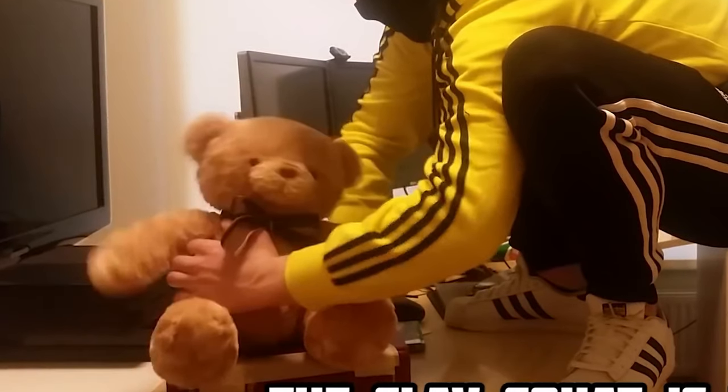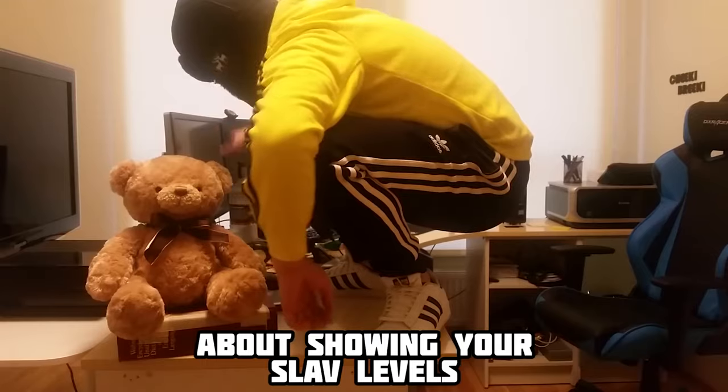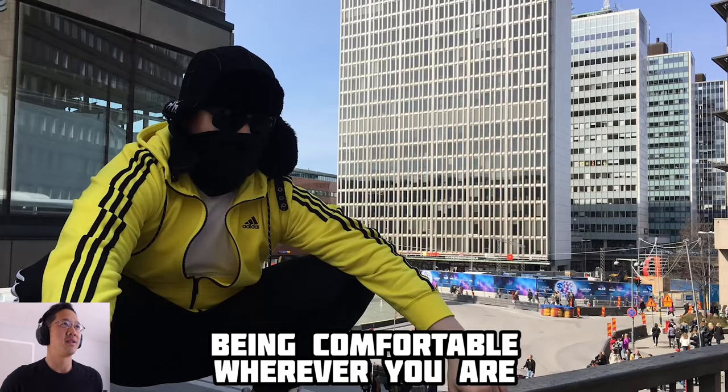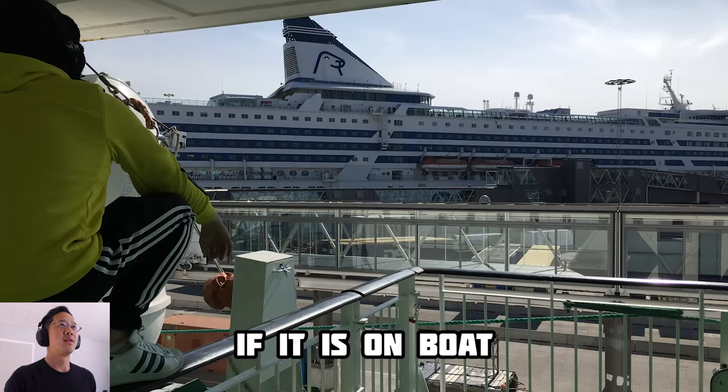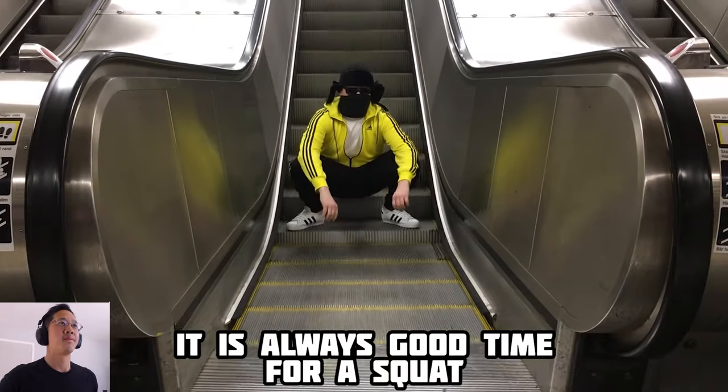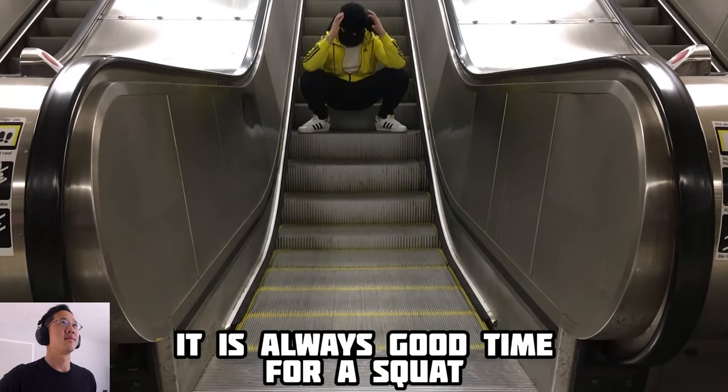Let's just point out — the guy has a great teddy bear. And he has really gone out of his way to make sure there are nice, funny little things all over the place. I love it. Boris, you're awesome. Whether it is on a boat, at home, places you go, or just hanging out with your gopnik friends — it is always good time for squat.